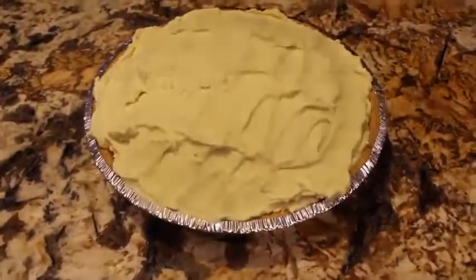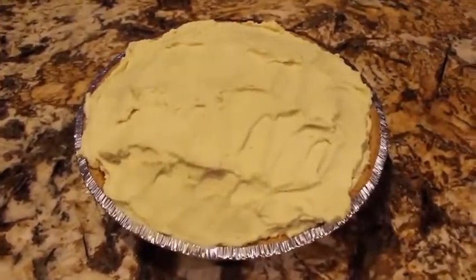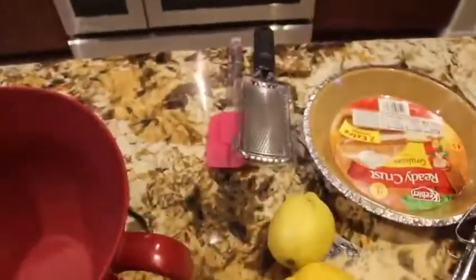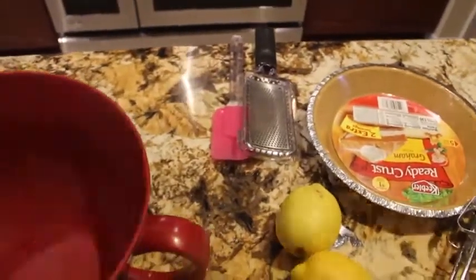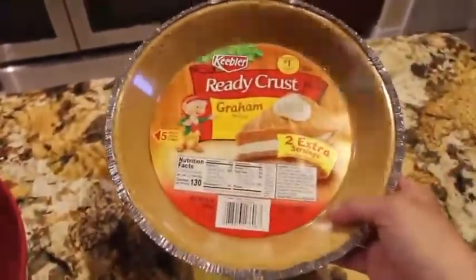Welcome to Cheryl's Home Cooking. Today I'm going to show you how to make my lemon cream pie. I have one ready-made crust to start.